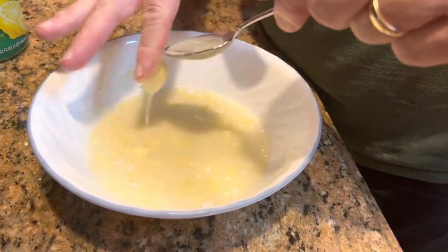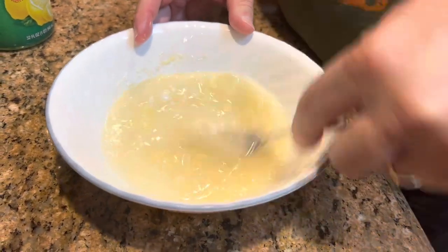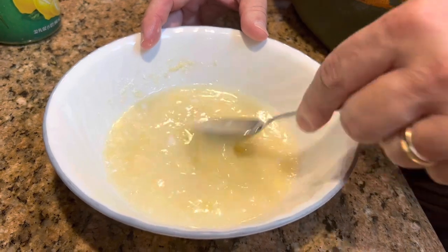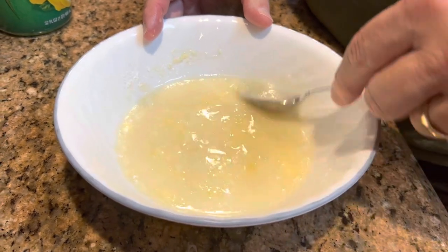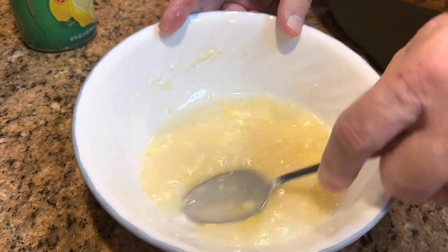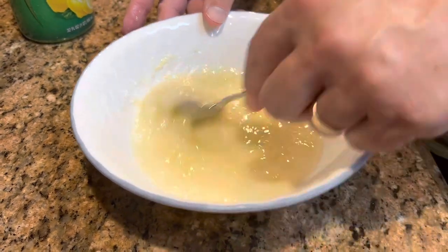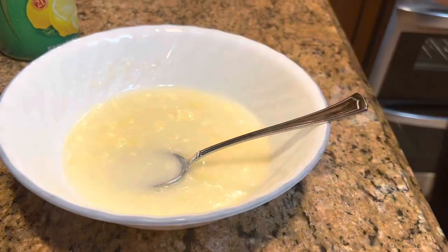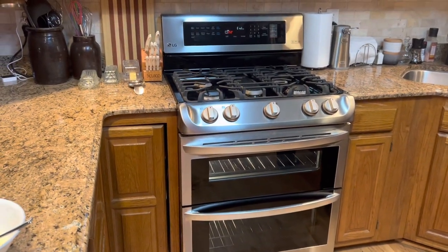I've got a little bit of butter on my spoon there. I'm going to mash that butter up just to try to get it mixed in partway. You can see there are still chunks of butter in there, and that's okay — that will melt and soak right into that bread. Now that's a little thin, but we want it to soak in so we're just going to leave it like that. Let's see if the bread is ready.